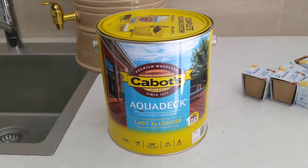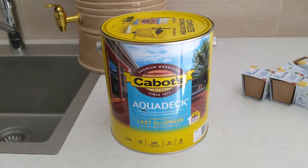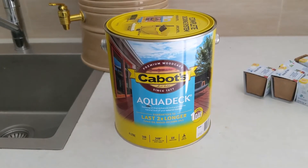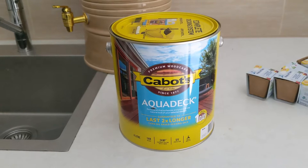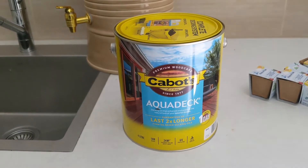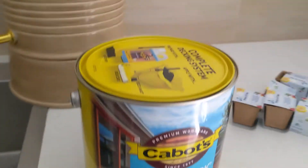I like using the Aqua Deck because it's water-based and it lasts longer than oil-based decking oils. What I usually do first is clean up the deck, the table, and the wooden furniture — give it a wipe with a damp cloth and sweep away all the extra dirt, debris, and everything.